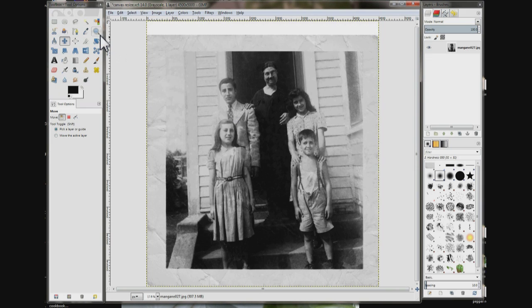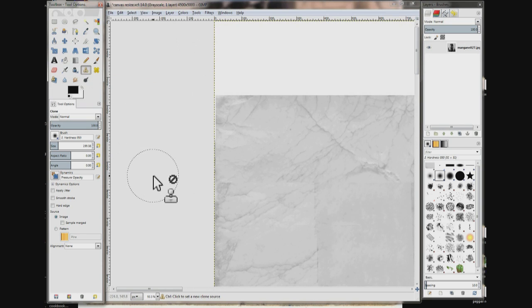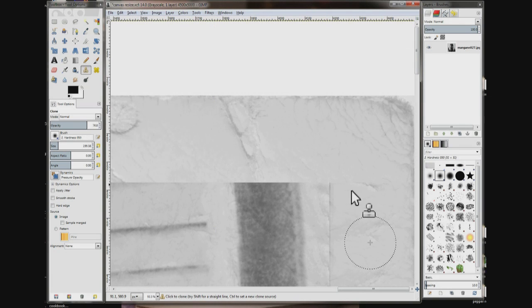Go up to Zoom and zoom in on the corner here. There's a bit of a line across — you want to use your clone tool. Choose a spot, make it a little transparent, and just click to get rid of the line. Go over to the other corner and do the same thing.